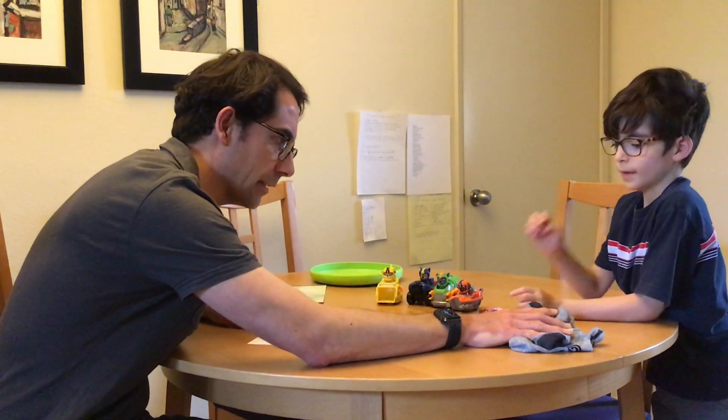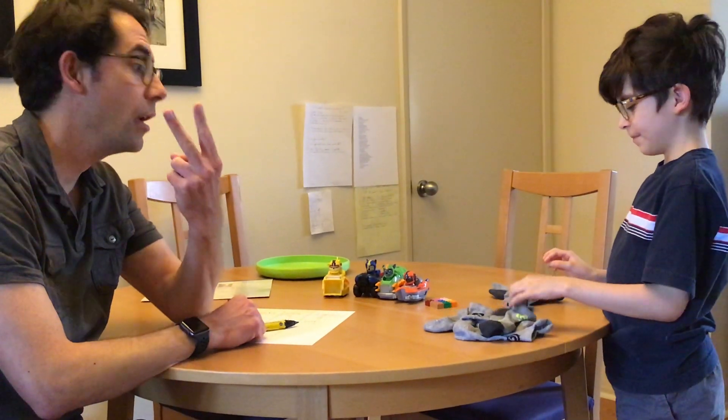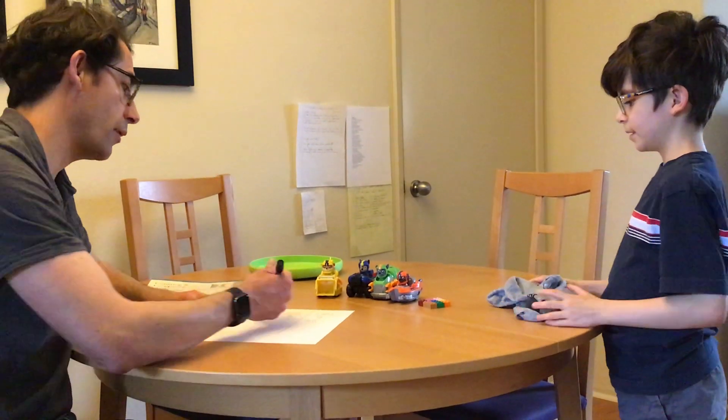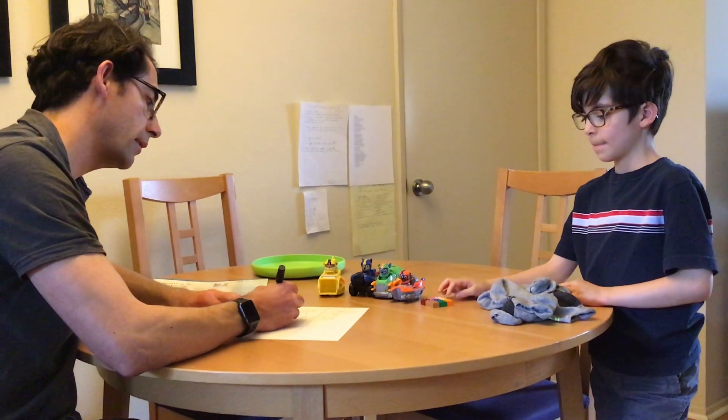What pile is this? Socks. Socks. All right, let's count socks. 1, 2, 3, 4, 5, 6. Wonderful. I'm going to write a 6 here and make some hash marks. There we go.